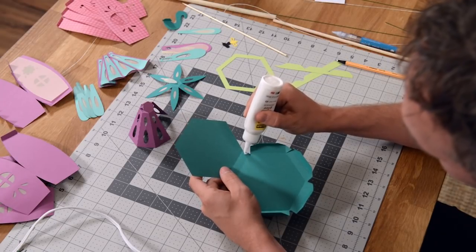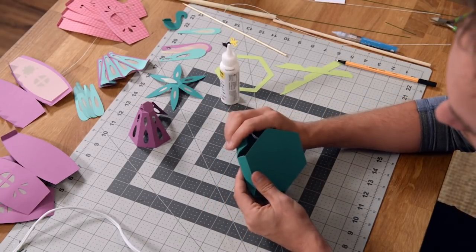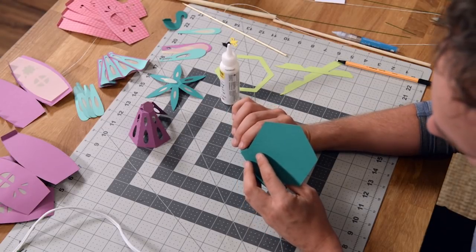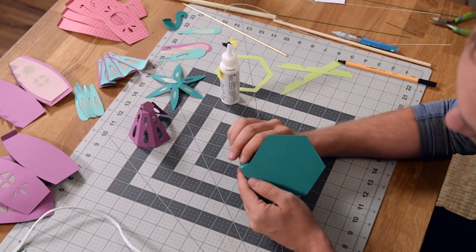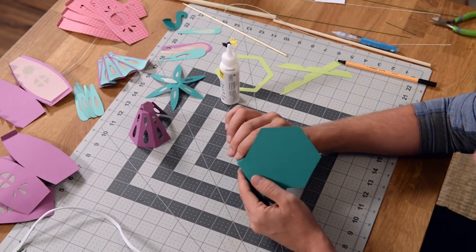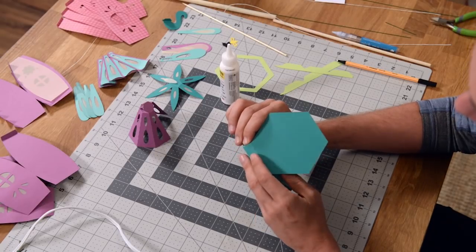Just want a little bit of glue on that — not too much. We're going to fold that over and join that. Let me move this out of the way and join that, making sure that you get it lined up nice and perfect. If you get a little bit of glue that shoots out, just wipe it off. Just hold that in place until it sets.